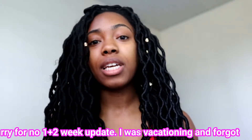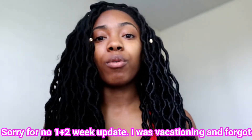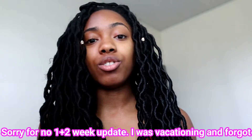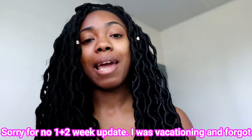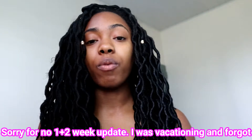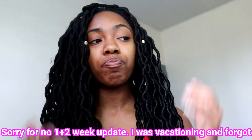Hey everyone, I wanted to do a quick three-week update on these faux locs. For the past week I've been to the gym several times, and I also just came back from the beach where I got my hair soaked. When I came back I soaked it in apple cider vinegar and then washed that off with Shea Moisture shampoo.